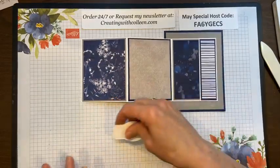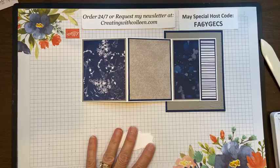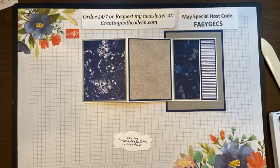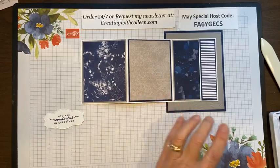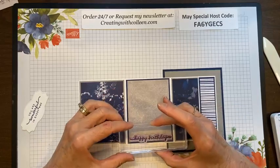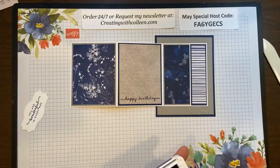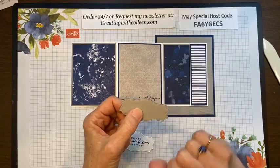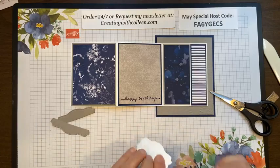Now we're going to go ahead and decorate it. I'm going to stamp one of the labels — the white label — using words from Happiness Abounds: 'you are wonderful in every way,' and stamp that right here. Then for this I'll take 'happy birthday' and stamp it here — I wouldn't have been able to stamp on the other side anyways because it's all blue. For my tag, I'll take that gray granite piece and cut it in half just like that.